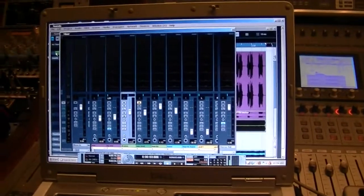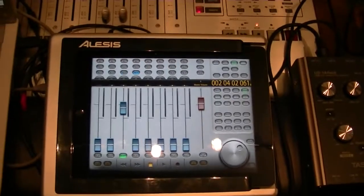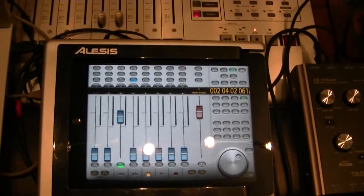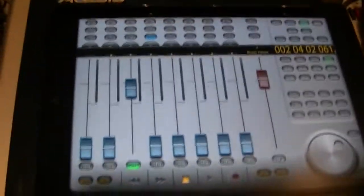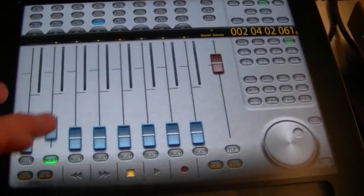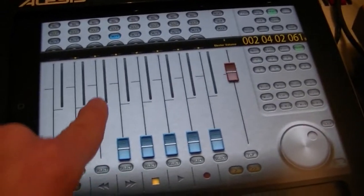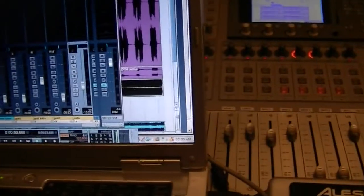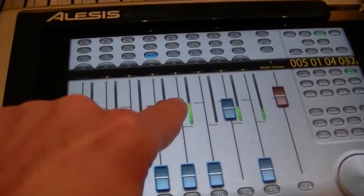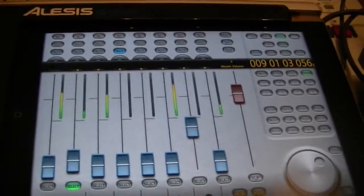What we're looking at here is the mixer view in my laptop running Nuendo. Over here we have the Alesis dock with the volume controls and the mixer page, and a US 144 for audio. If I move these faders using my fingers on the control surface, it moves the faders in the software — fantastic. It's also motorized so that when I play back, you see the faders move. This also provides transport controls, scrubbing, muting, solo — the whole package.